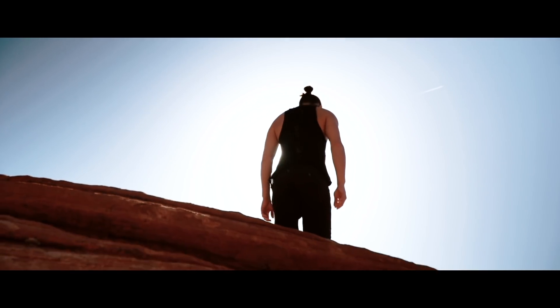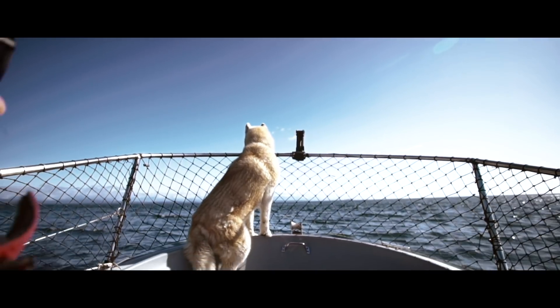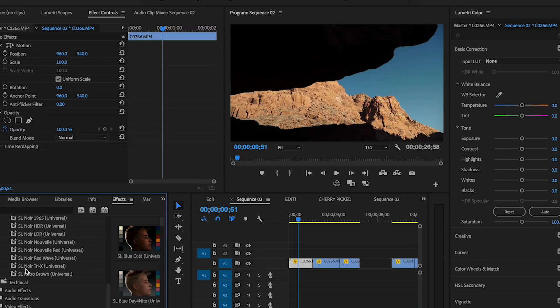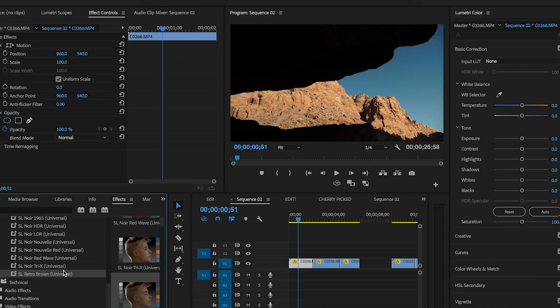There is a really great color grading feature part of your Lumetri presets that's only available in Premiere Pro. Go into Speed Looks, then in the drop-down menu press Universal. Scroll all the way down to S-Log SL Retro Brown Universal. I avoided this for such a long time because it's at the bottom of the drop-down menu, but it's really great. Drag and drop it and put it over top of your footage.